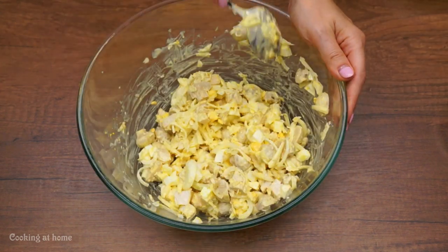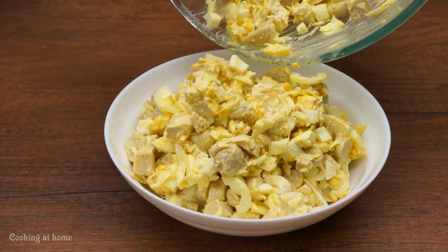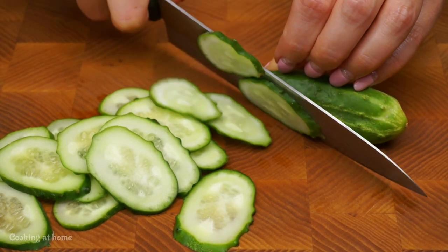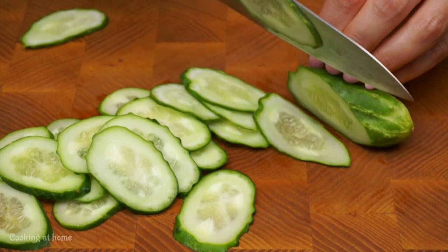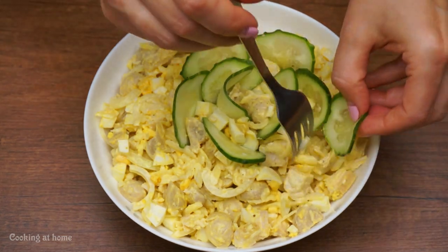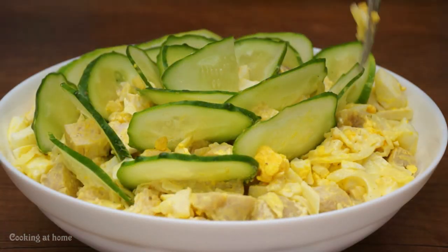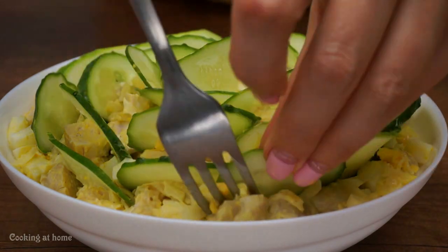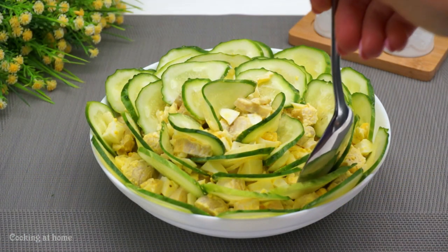Put it in the bowl that you will be serving. If you want a beautiful presentation, use 3 cucumbers cut in slices. Then, using a fork or knife, take out the ingredients and try to arrange them like a rose — like petals. It's actually so creative and so beautiful. The people you're serving this to will be amazed when they see this dish.